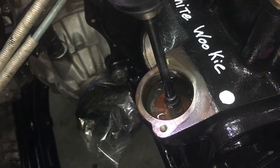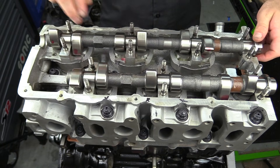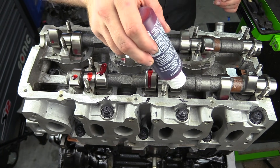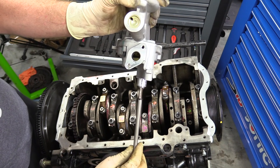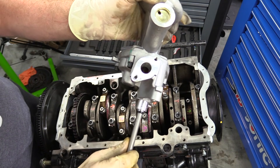Hey everybody, it's Charles from HumbleMechanic.com and today we're talking priming a new oil pump. We have just worked really hard and spent a lot of money rebuilding our engine, and now we're getting prepped for that very first startup. On that first startup, it's going to be vital to have proper oil pressure instantly. Otherwise, we run the risk of damaging all those high-dollar parts we just bought.